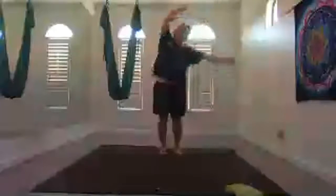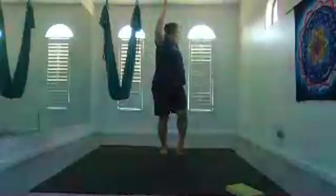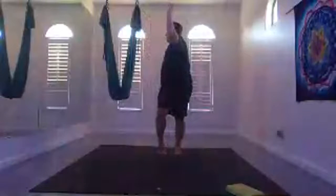Exhale, release your hands towards the earth or your shins. Inhale, slowly rise up vertebrae by vertebrae. Inhale your hands up overhead, exhale lean to your right. Inhale your hands up overhead, exhale lean to the left. Inhale hands up overhead, elbows at shoulder height or higher. Inhale, lift your right heel and exhale twist to your right. Inhale back to center, lower your right heel, lift your left heel, exhale twist to your left. Inhale back to center. Hands down to your side.